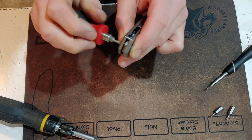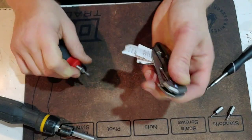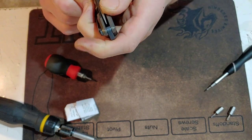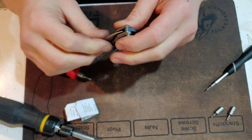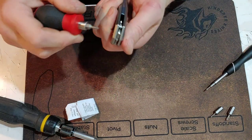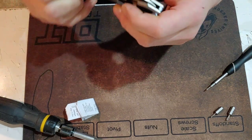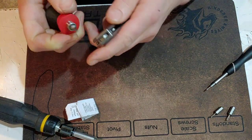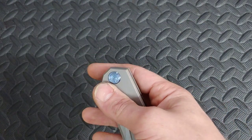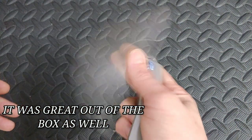After getting it all back together, it worked out great. I did have a little trouble centering it — not real trouble — but off the bat it wasn't 100% centered. When I opened it up it wasn't perfectly centered, but the action was great. After reassembly the action only got better, so let's check out the action.